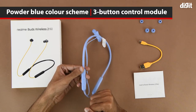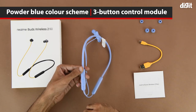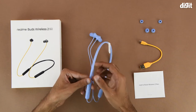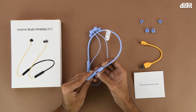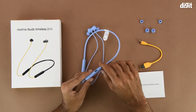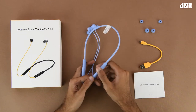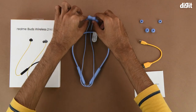Coming to the headband, one of the sides houses the control module. It has three buttons total — the one in the middle is the multi-function button, and the two buttons on each side have plus and minus symbols to indicate volume up and volume down. The same side also has the USB-C charging interface, the same as seen on the charging cable.